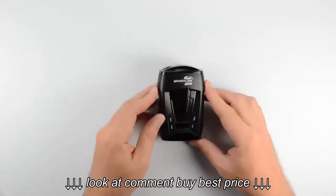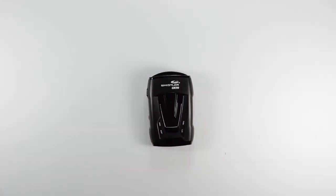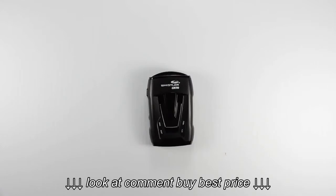So this is the CR-70 laser radar detector from Whistler. You can check out more of our videos at our YouTube channel at YouTube.com/WhistlerGroupInc. And while you're there, don't forget to subscribe.